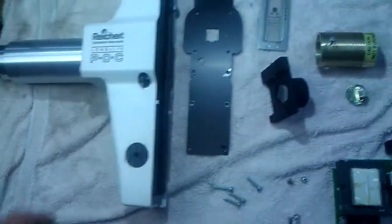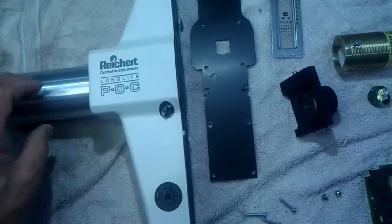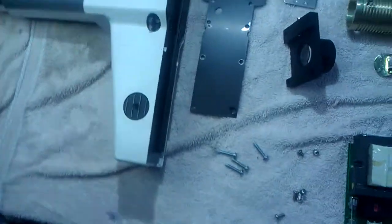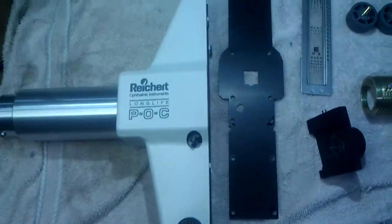We've got this Rikert projector here. It's a model 12084. It's a manual projector, but it's a good projector.